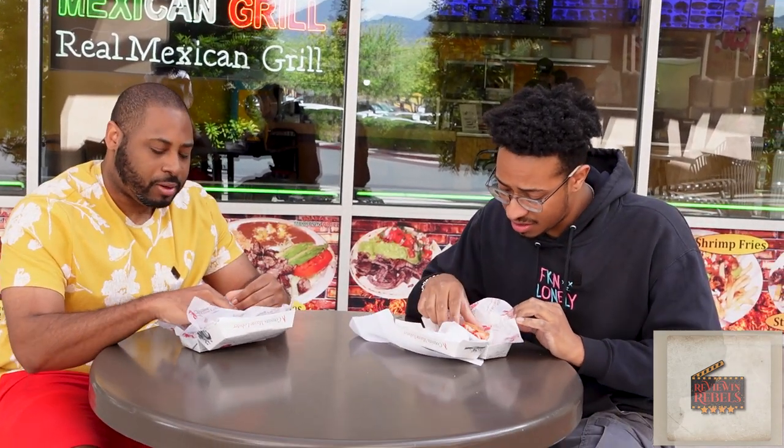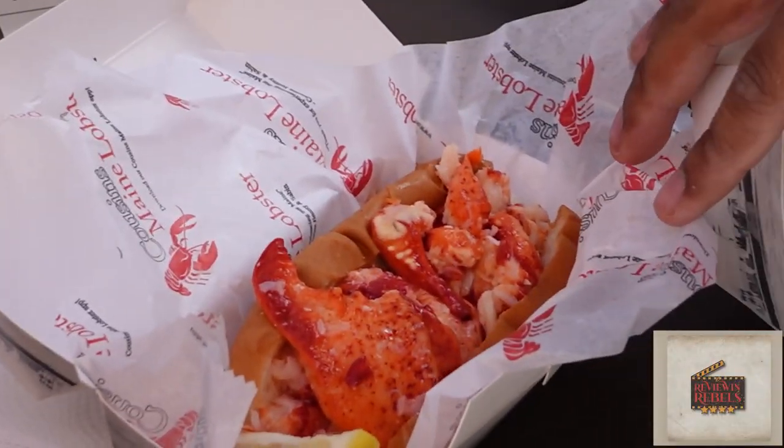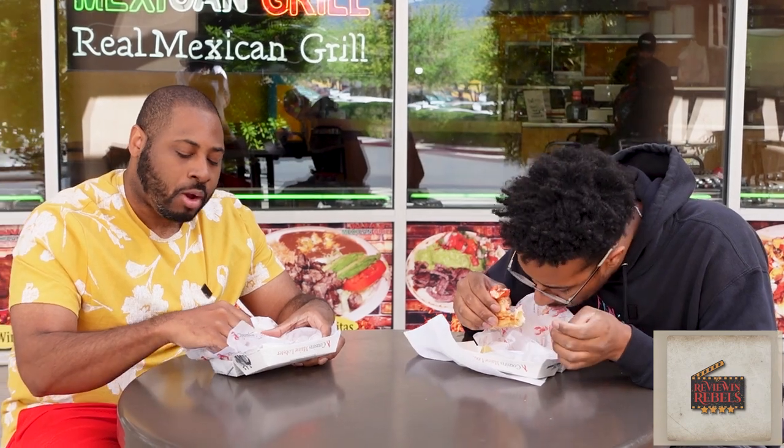That first bite is freaking ridiculous — my favorite bite in 20 years, bro. It's juicy, it's flavorful, tastes fresh. You know something's good when you don't even need water. The downside is it's so small — going to be like two bites for 20 dollars. Whoever is allergic to shellfish, I feel bad for them. The mayo, the toasted bun — everything is perfect, literally every time.